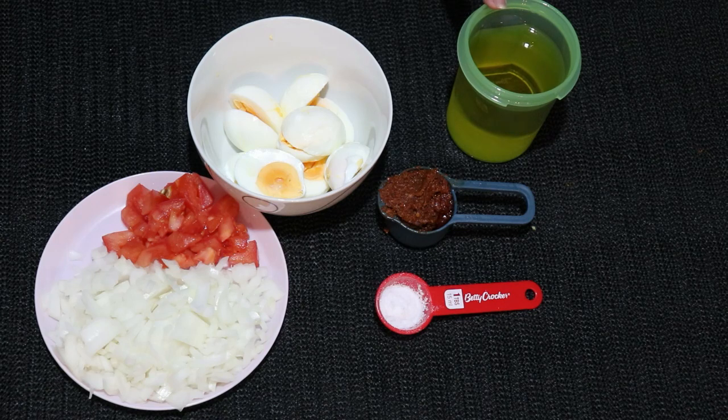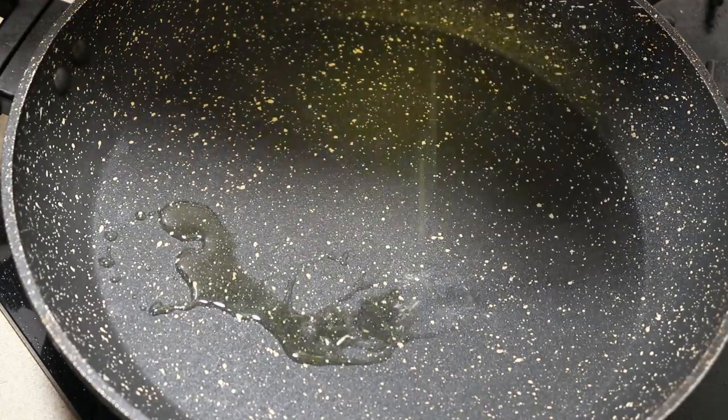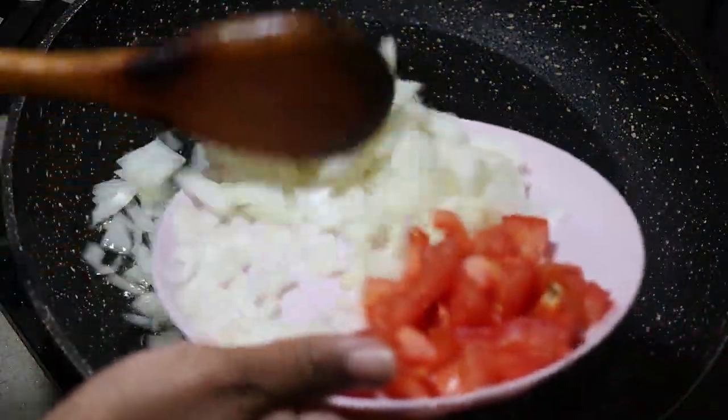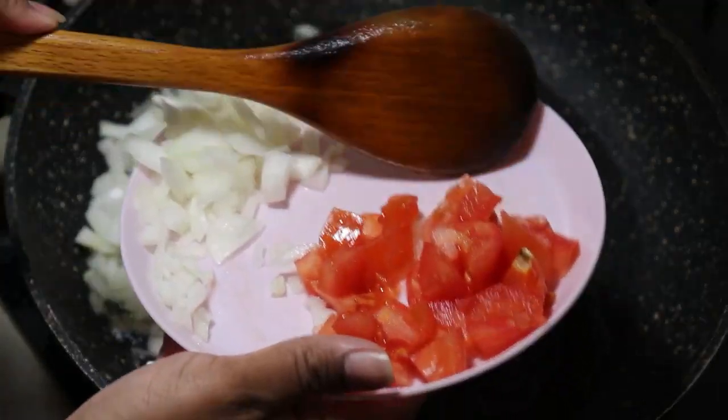In a dish, I will put 4 tablespoons of flour and I will make a bread cube.